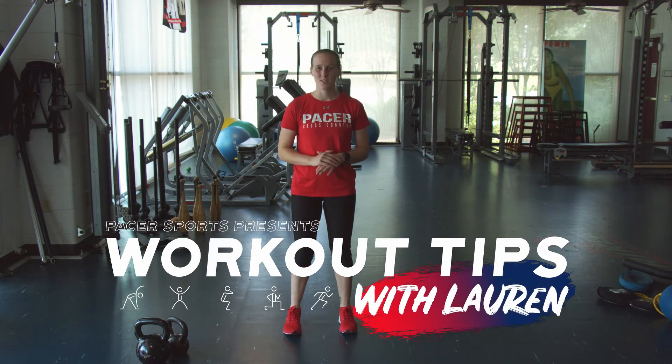Hey everyone, welcome back to season two of our workout tips. Today we're going to bring in strength training with some dumbbells and kettlebells. For today's workout we've got a series of exercises we're going to do with a finisher.